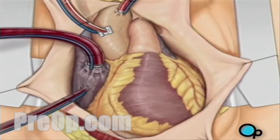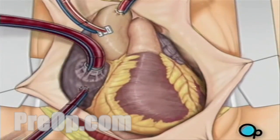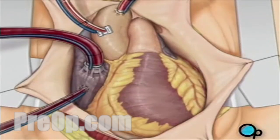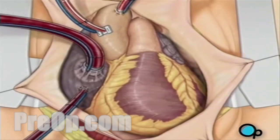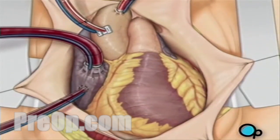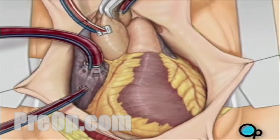As the cooled blood circulates through the heart, the heart muscle also cools, causing the heart to beat at a slower pace. When the temperature of the heart muscle has reached the proper level, a clamp is placed on the aorta. At that point, blood will no longer flow through the heart, and it can be safely stopped and repaired.